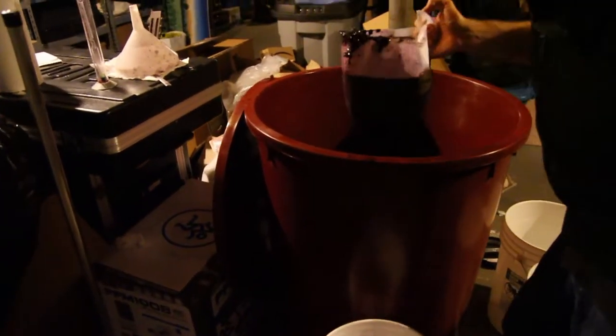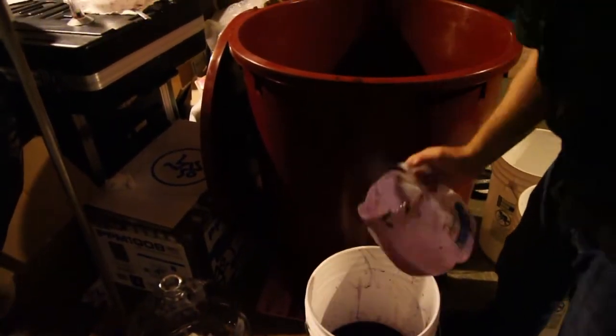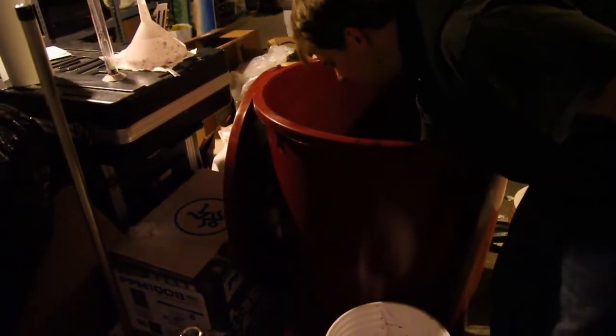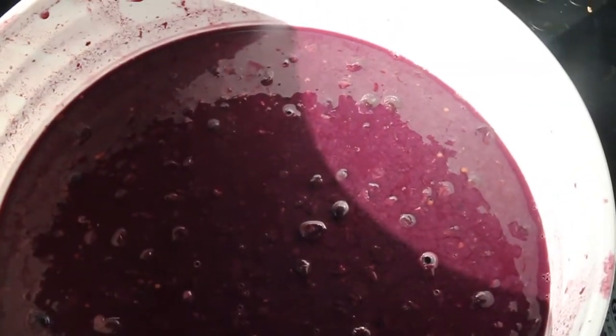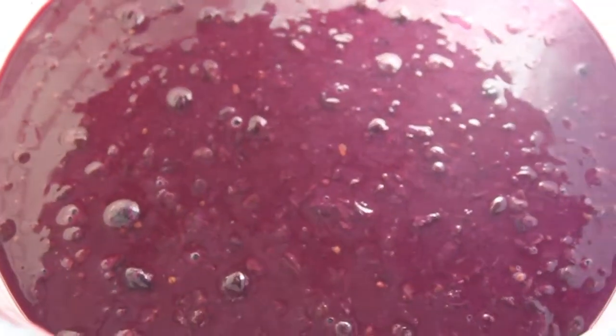There are like 21 gallons of must. We added about 2.75 gallons of water. Finally get to see the real color, bringing them into daylight for the first time. Looks nice, ready to be pressed.